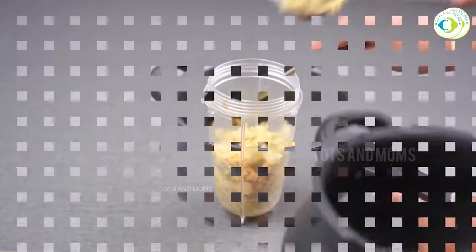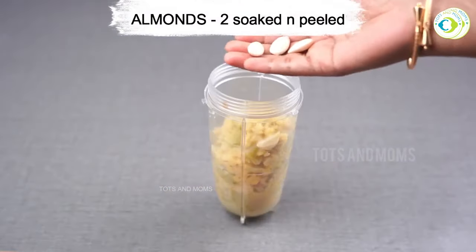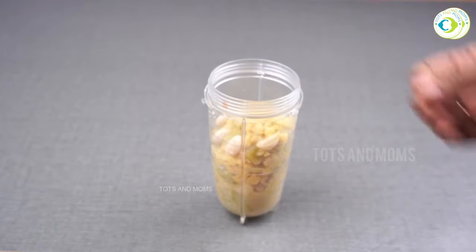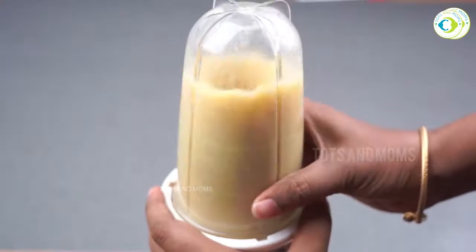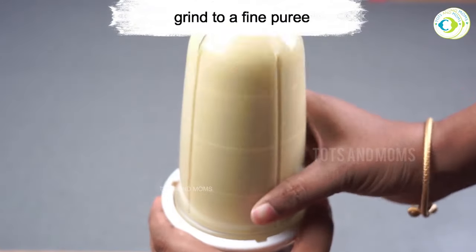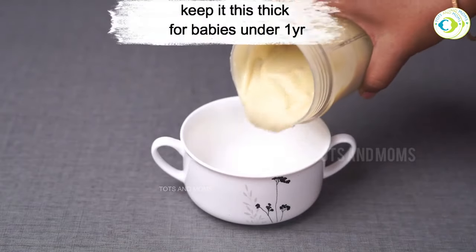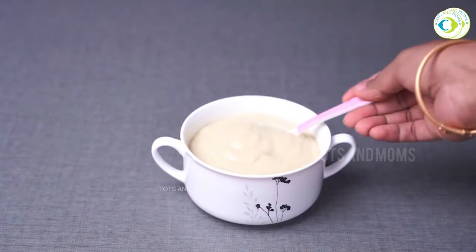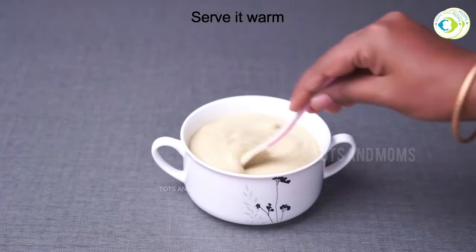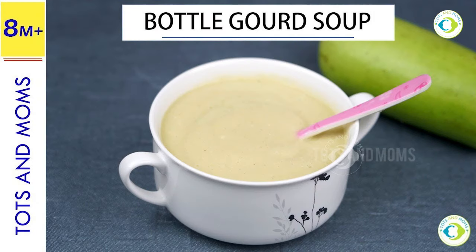After cooking it will look ready, and I will transfer it to a blender jar. Make a fine puree for soup — look, this is a very creamy soup. This soup is ready for children; keep it in a consistent texture. You don't have to add extra water for children, but you can add a little salt for the mother's portion.